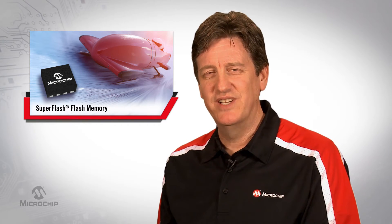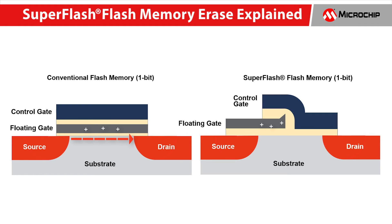A pretty ridiculous result, really. But on the SuperFlash side, the control gate directly manages the drain edge, so the over-erase leakage path never reaches the drain. This problem doesn't even exist in SuperFlash.